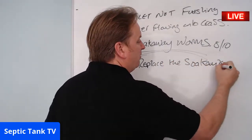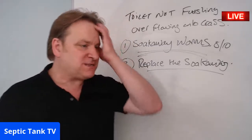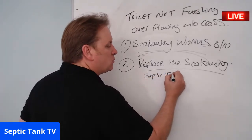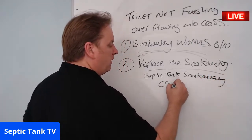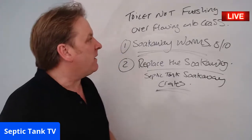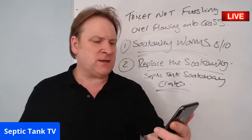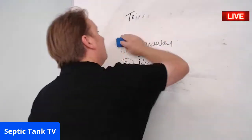Sometimes if your soakaway has completely given up the ghost and can't be resurrected, you'll need to replace it. Something like septic tank soakaway crates are very popular these days — they typically have a lifespan of about a hundred years and are easy to install. So that's why your septic tank is overflowing onto the grass and why your toilet isn't flushing properly, Sarah. Hope that's helped.